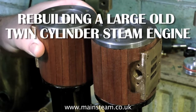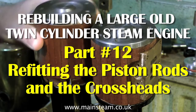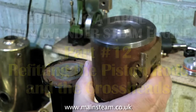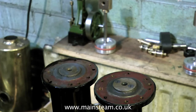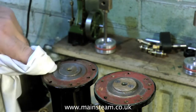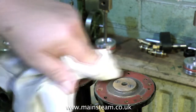This is part 12 of rebuilding a large old twin-cylinder steam engine and it's all about refitting the piston rods and the crossheads with an extra little bit at the end. The first thing to do is to remove the cylinders and put them in a safe place. I'm wiping away all the dust and grime that's gathered on the top of the standards over the last few weeks. From now on we need to keep the surfaces pretty clean.